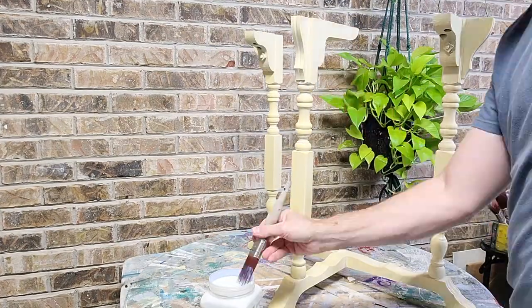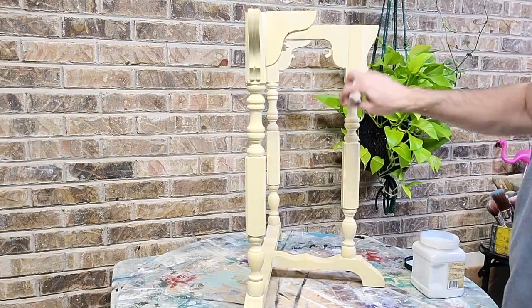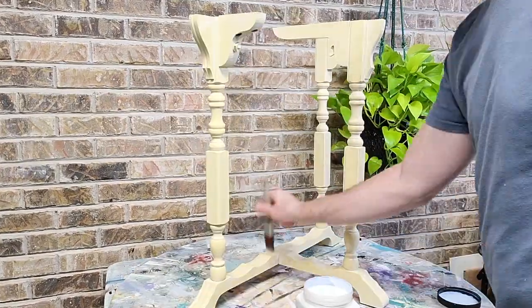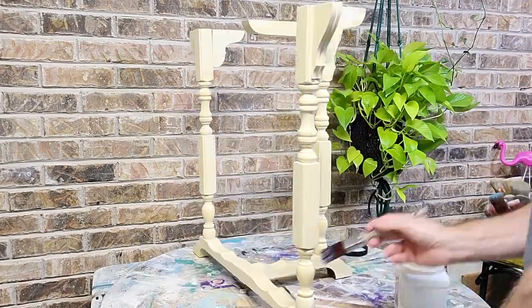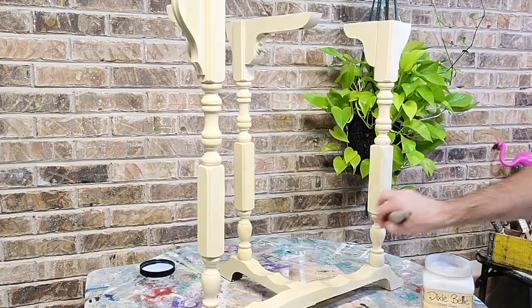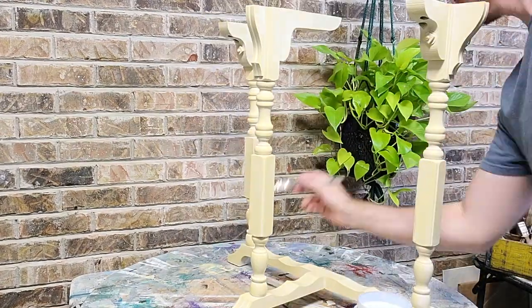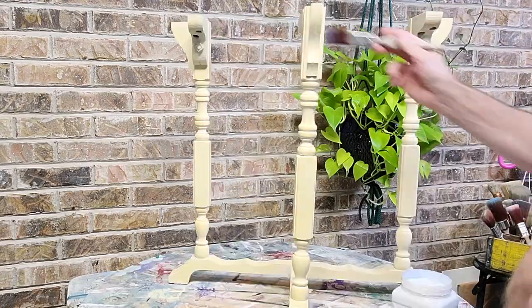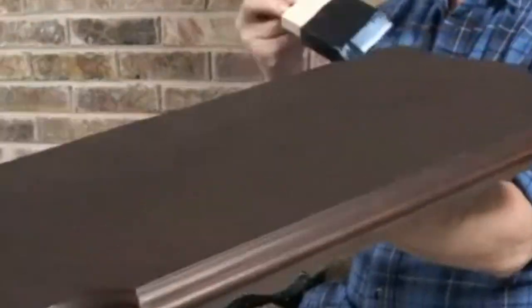After letting the whitewash glaze dry for a day or two, I switched to Dixie Belle's top coat satin using the same size small flat brush as I did with the whitewash glaze. I'm simply painting it on and looking for anything like drips, so just be careful to make sure that you're being nice and neat with that.